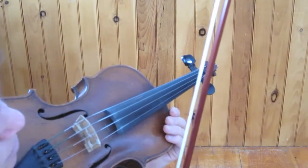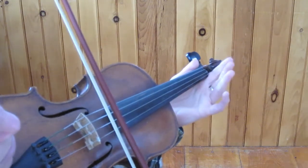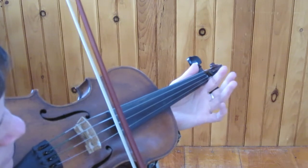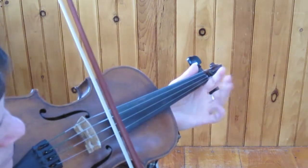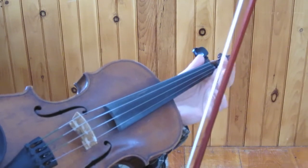So the open string is the easiest place to start. Play, tap, and lift back up. And it wants to be so light that sometimes you're going to miss, and that's okay.